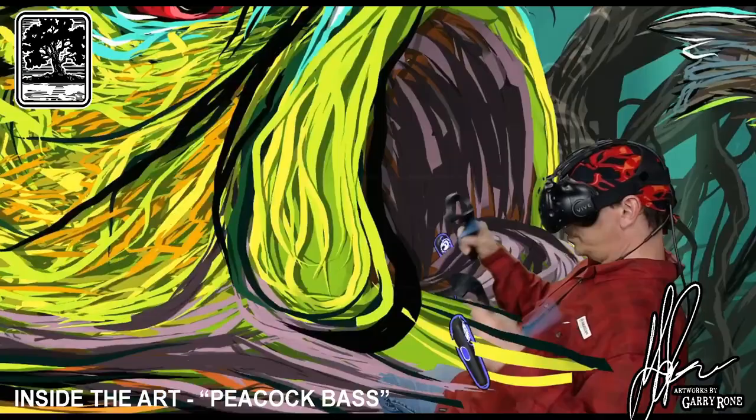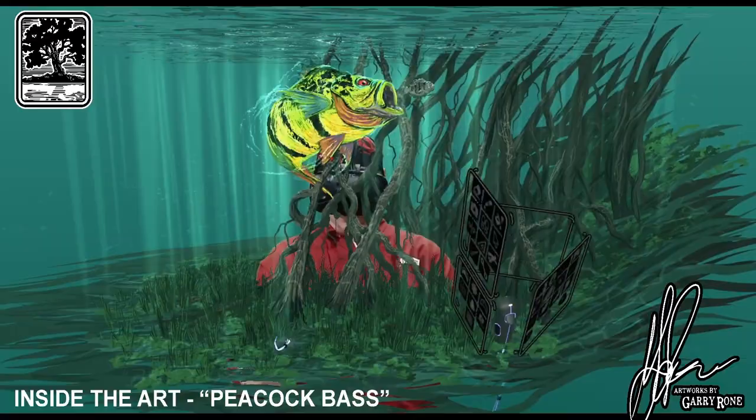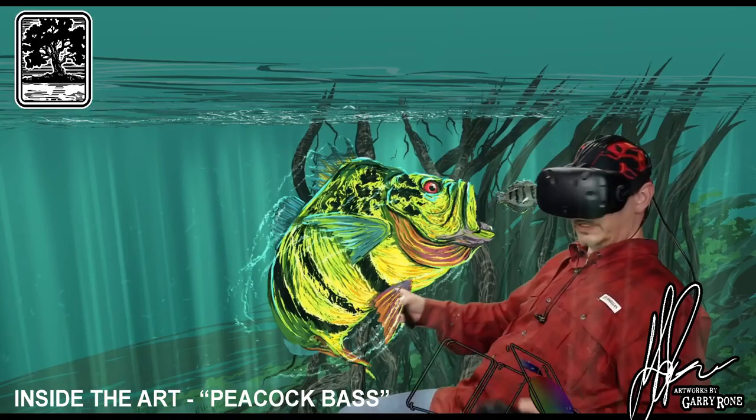How big can I make it? Can I make it big enough to get in his mouth? I can. See, there's the whole piece.